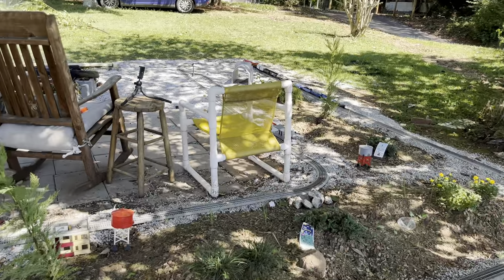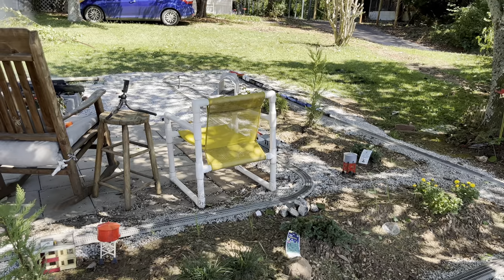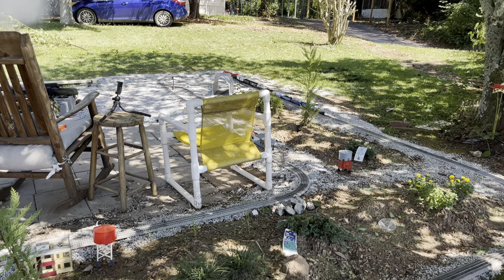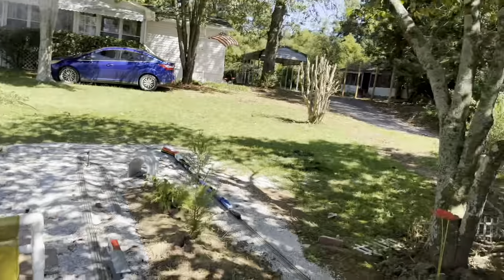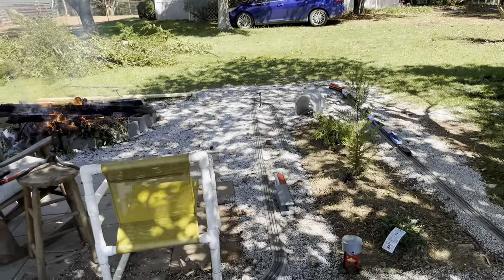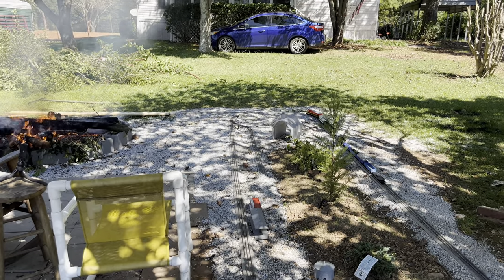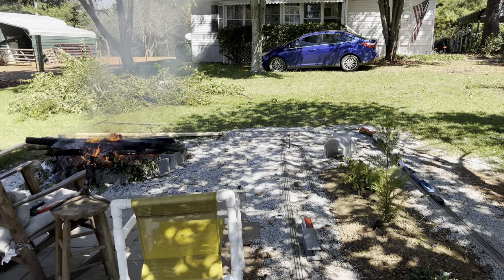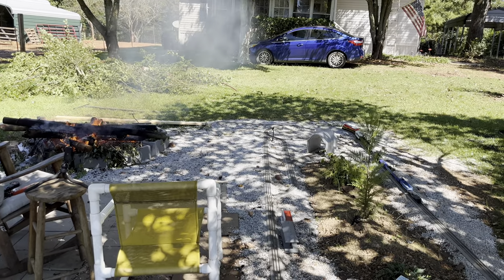When I was younger — probably 13 or 14 — for Christmas I received an HO scale train set. Of course I was young and tore it up after about a year from tinkering with it and testing all kinds of stuff. Then mom and dad got rid of it, but ever since then I was like, 'One of these days I'm gonna have a train.'